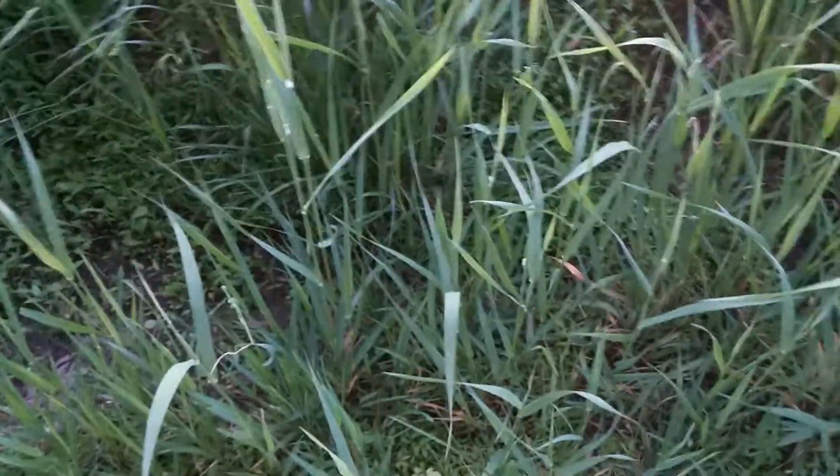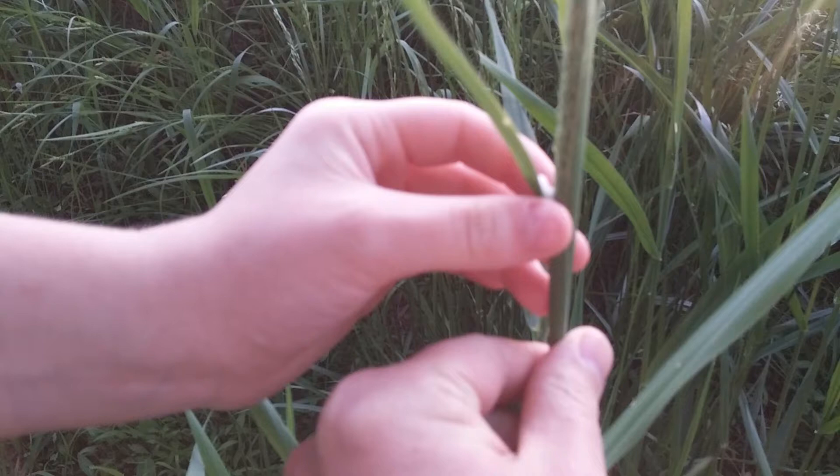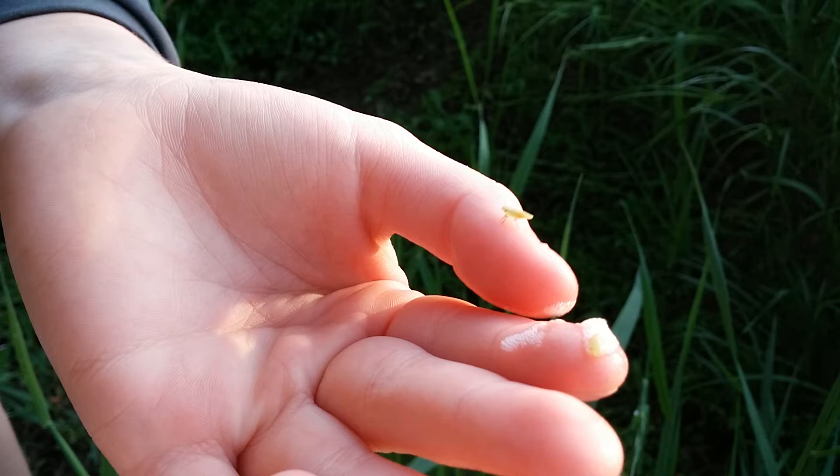Alright, so these are spittlebugs. You want to show what one is — that one's pretty clean. Take this one and get the little bug out. There's two in this one. There's the little spittlebugs inside. Hold it still and I'll zoom. A little parasite.